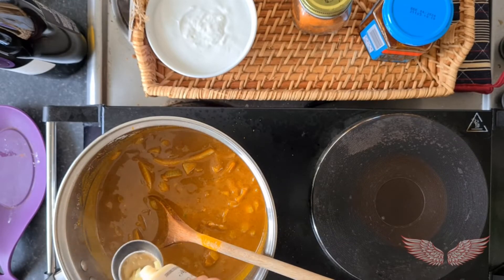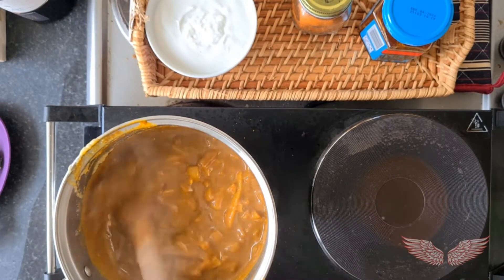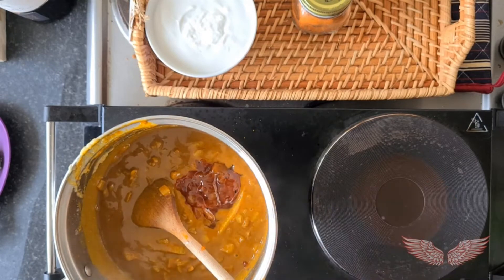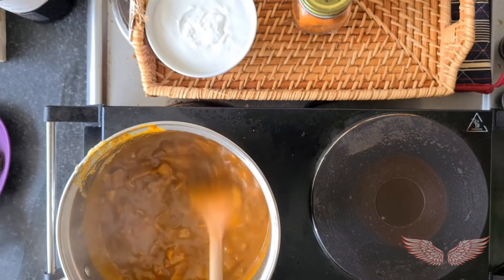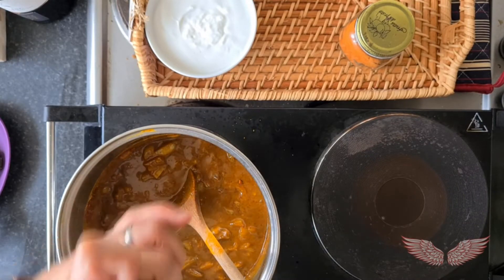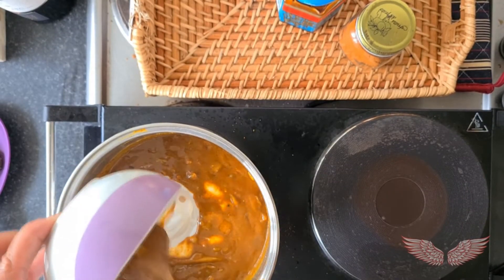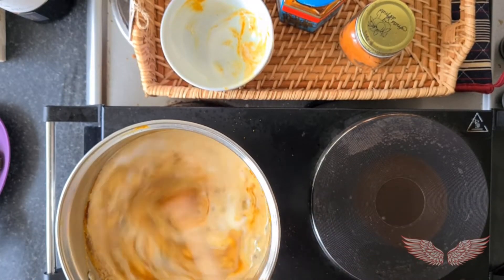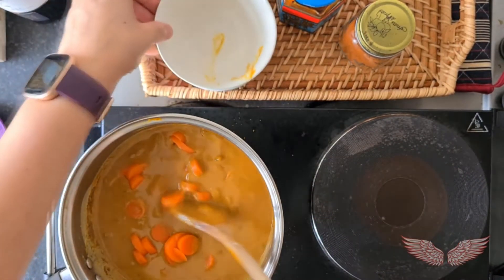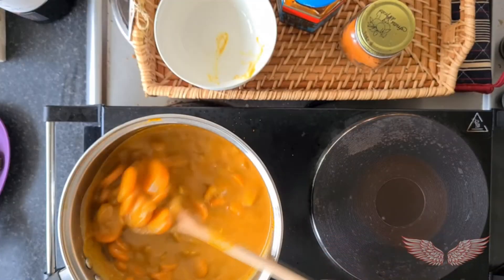The next step is adding some ginger paste, the mango chutney, a little bit more paprika if you like it, and salt. Now, finally adding some coconut cream and the pre-cooked carrots. Leave it to reduce to a nice sauce consistency for about 8 to 10 minutes.